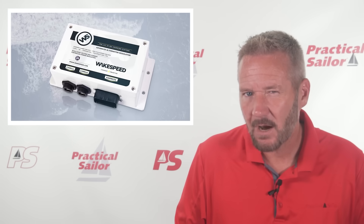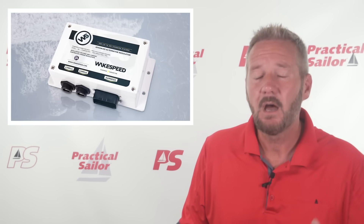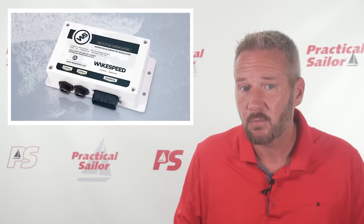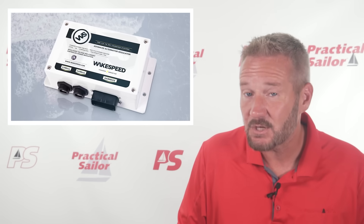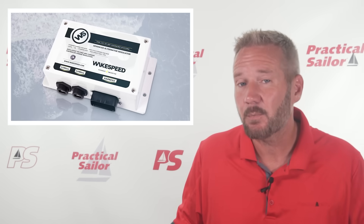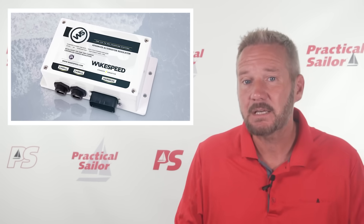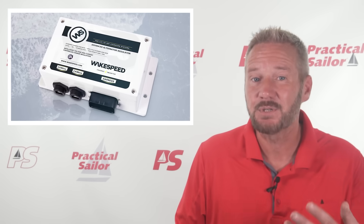Some other things that WakeSpeed touts: they say they've got true battery management. Unlike old-school regulators that just follow fixed voltage set points, the WakeSpeed regulator can actually manage your batteries based on their chemistry — whether you've got AGMs, gel, or lithium — it's all programmable, so you can dial in precise charging profiles that match your specific battery manufacturer's recommendations. They also have CAN bus communication, which they say is a huge leap forward. WakeSpeed regulators can integrate directly with your lithium battery's BMS over CAN bus, meaning the regulator isn't guessing at what your batteries want — it's actually talking directly to them. The BMS can tell the alternator exactly how much current to deliver and when to back off. For lithium setups, that's kind of a game changer in both safety and efficiency.